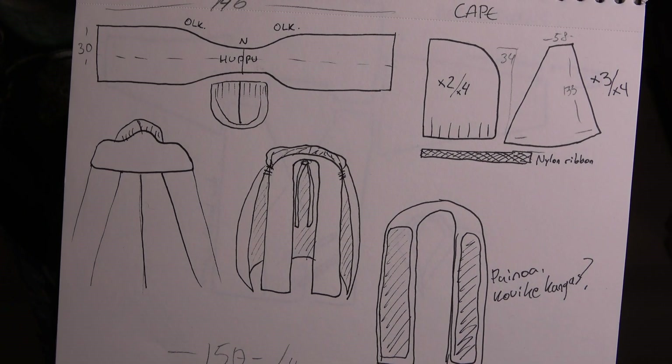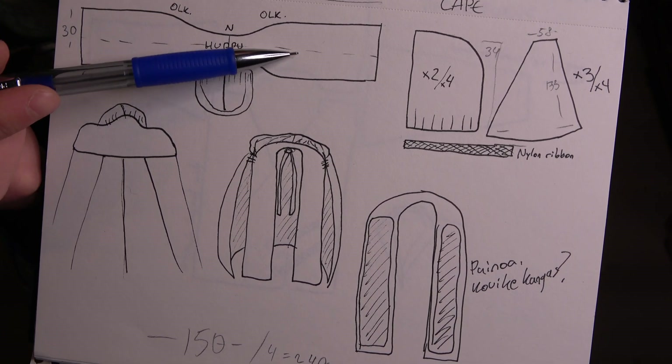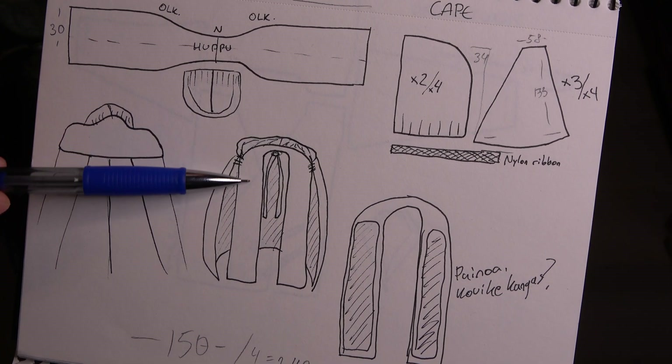Here you have the patterns. You have this weird scarf part which wraps around your neck on the front, and then you have the back panels that are on the back with the hood.